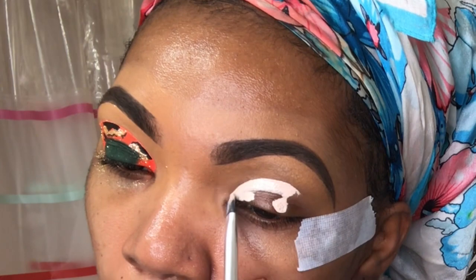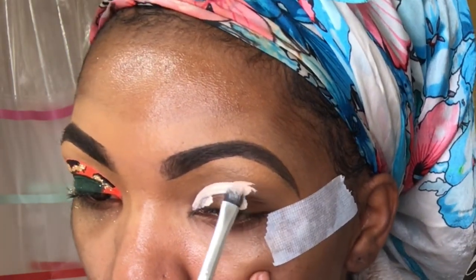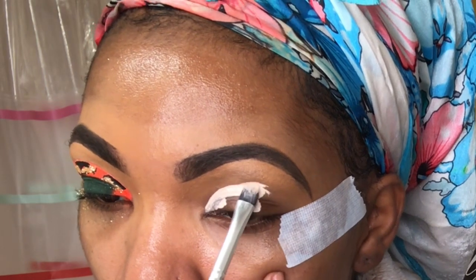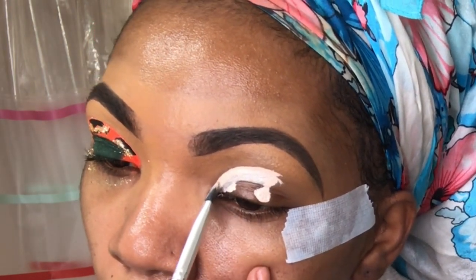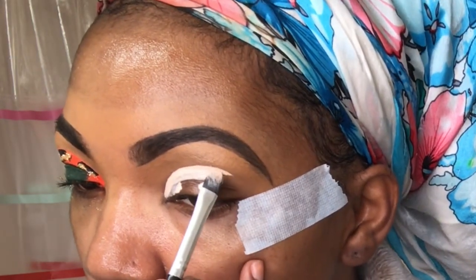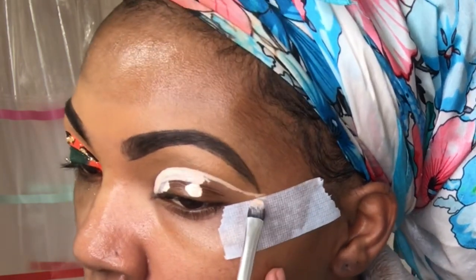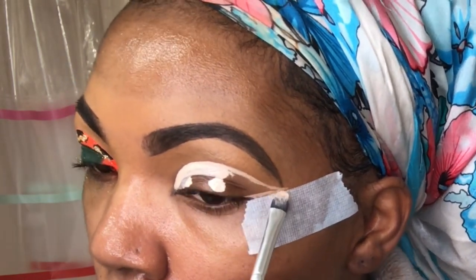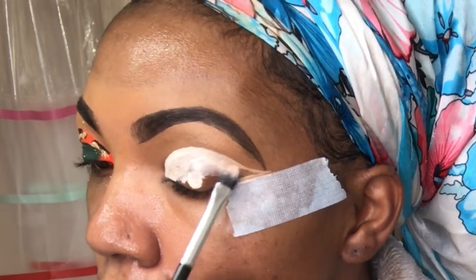Right now I'm just making my cut crease. The way I cheat to do a cut crease is put a little bit of product on the bottom of my lid, then look up to the sky — that puts the product up to where my crease is, so I know how high up it's gonna be. I always use tape to help me make my wing because I cannot do wings for the life of me.